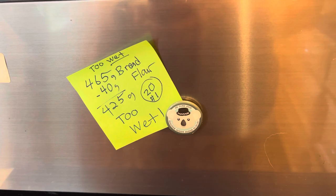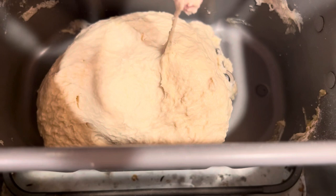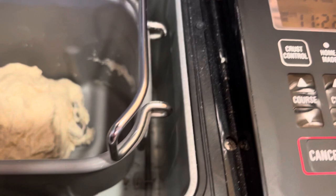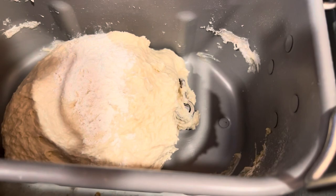So it's been kneading for about five minutes, and this should be our dough that looks too wet. First I'm going to show you through the window, which is kind of hard to see, and I'm going to open it. The reason I know this is too wet is that, number one, it's very sticky — see how it's sticking to my finger? It should not be that sticky. It should only be tacky, not sticky. And the other thing is it just looks like a blob. So I'm going to add a little more flour — not all of it — and let it go for another minute.